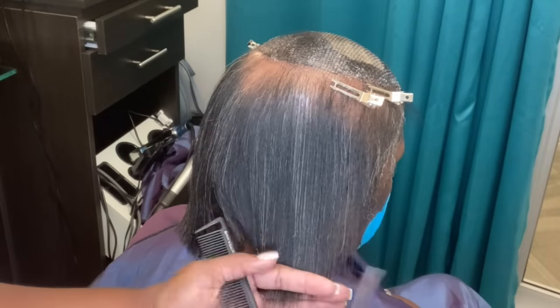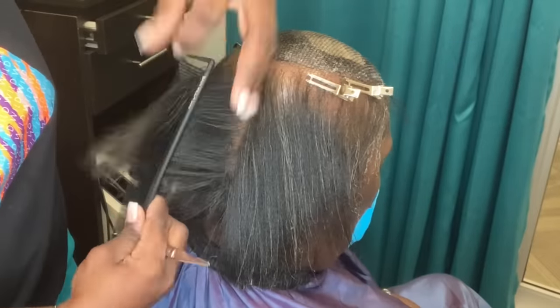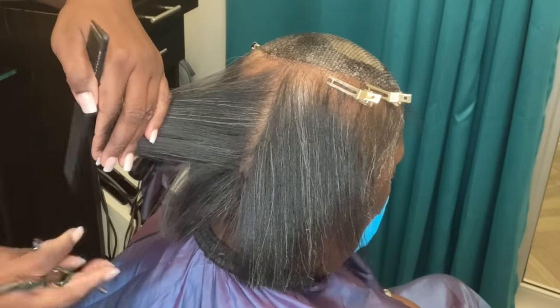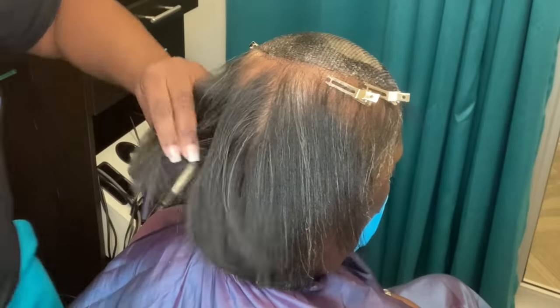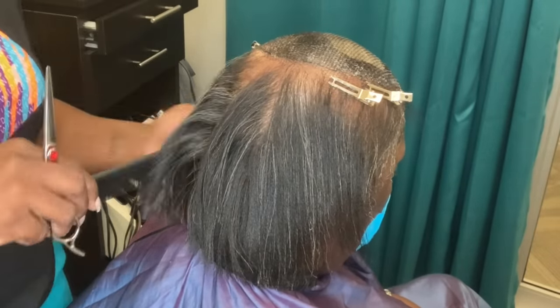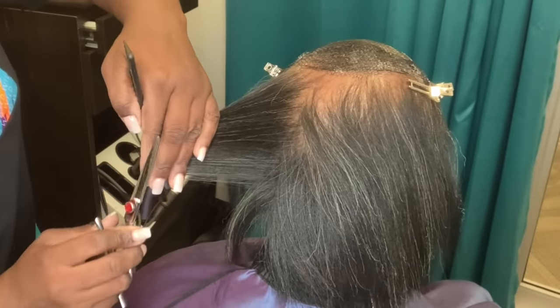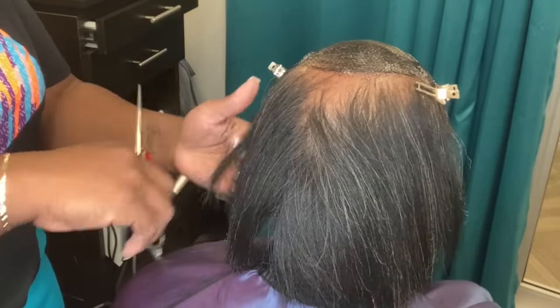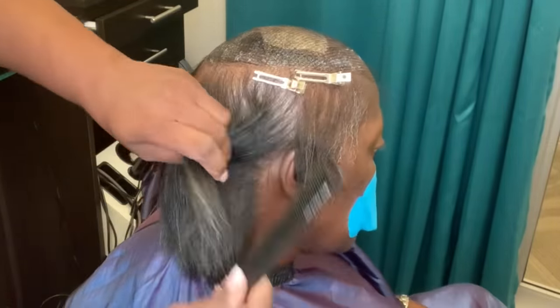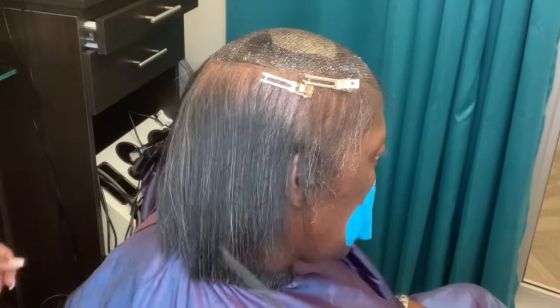Even though she has alopecia, it does not mean that you don't have to care for the hair she does still have. You don't want to neglect any other hair just because one area has a problem — that is the worst thing you can do because then you're just going to extend the alopecia into areas you didn't even want it to go. So definitely nurture the hair that is available no matter how short, how long, or how sparse, and still protect that hair to the best of your ability.